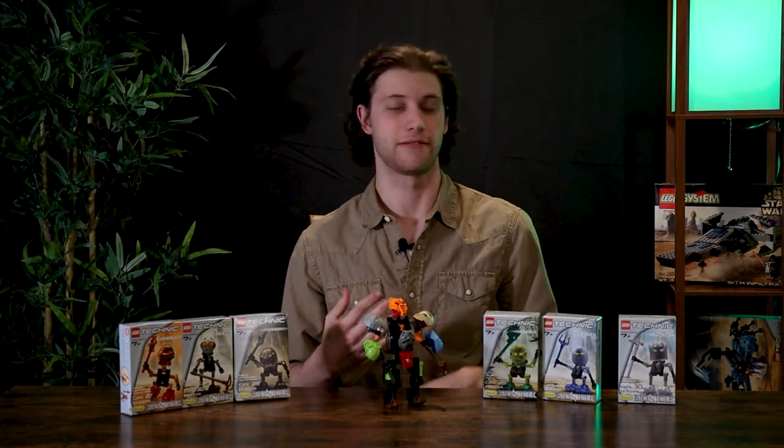As for the prices of the Turaga, used they're going to run you around seven to ten dollars, which really isn't much more than their original release price of around three to four dollars. New, they're around twenty to thirty dollars depending on which one you get. Those are the prices as of 2020, so they really didn't get that much more expensive. They're much more affordable than the Toa if you want to get them brand new, and I think they're 100% a worthy investment if you're a Bionicle person, or even just looking for a cool model for a little kid.